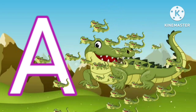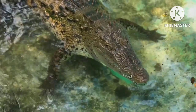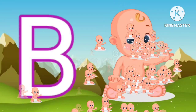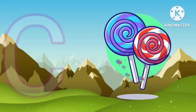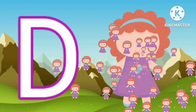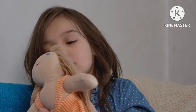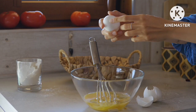A for alligator. B for baby. C for candy. D for doll. E for egg.